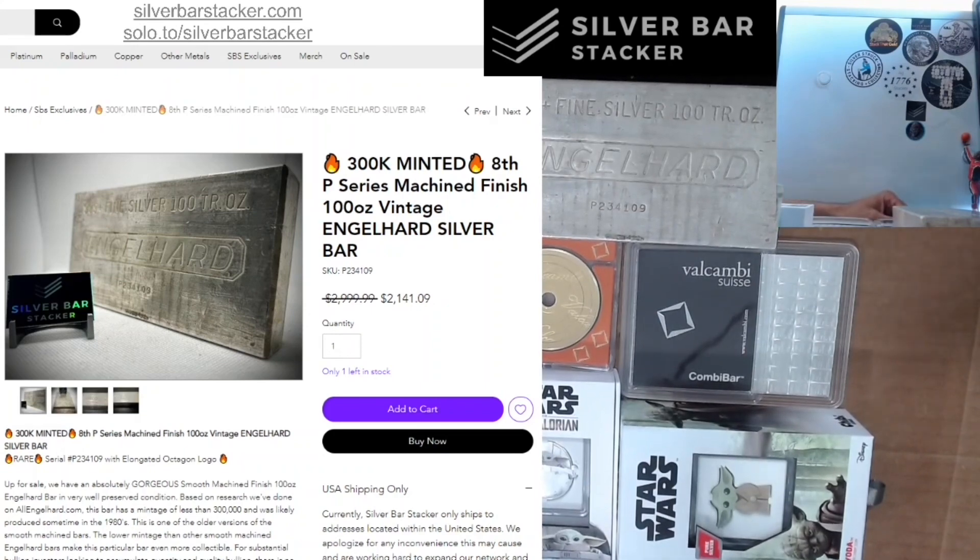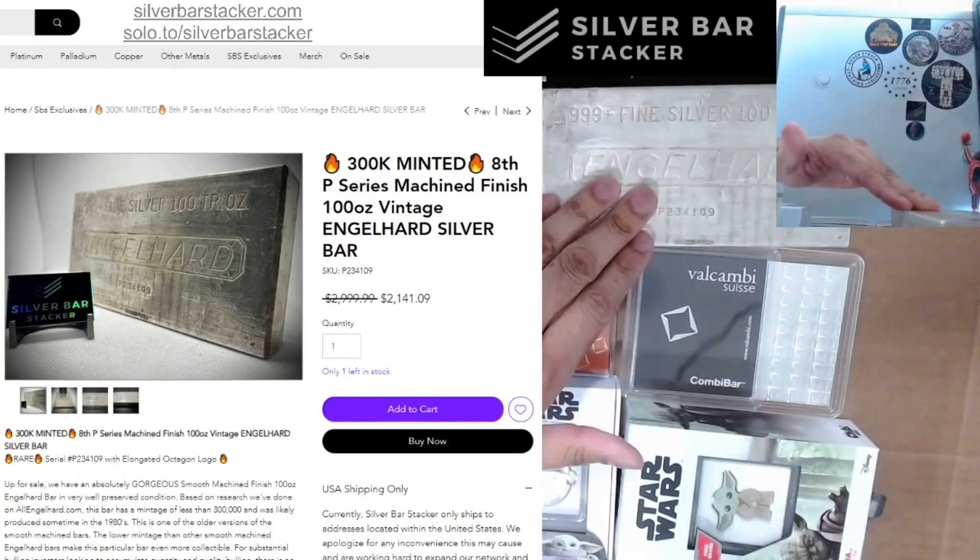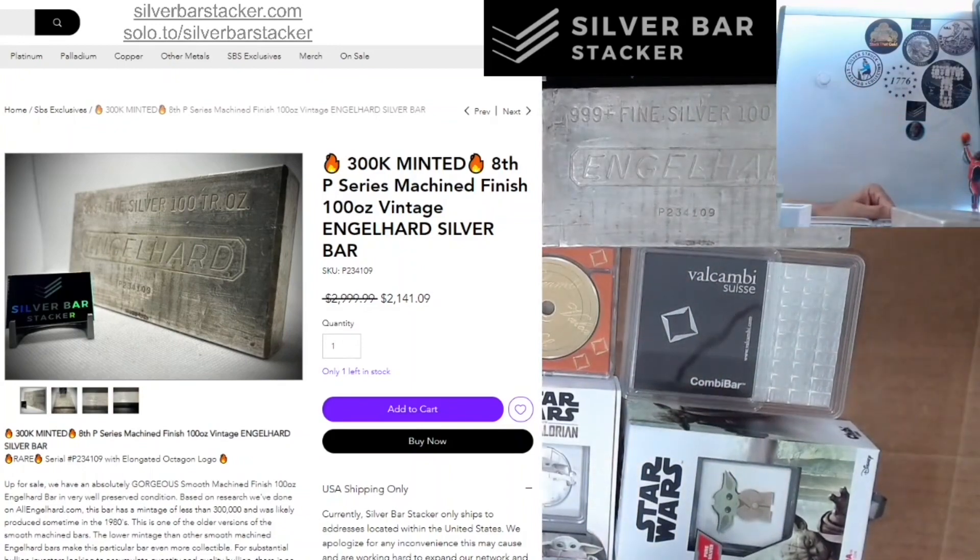It's a one of one, of course, because they all have unique serial numbers. This one is significantly lower than what you will find on APMEX, eBay, or any other store. You will probably even see eBay auctions currently with 100-ounce bars that have been bid up higher than this price. So this is a very competitive price for 100-ounce bars, as are the other 100-ounce listings. I show this one in particular because I happen to have this 100-ounce bar right here in front of me — the exact bar you see there in the listing.